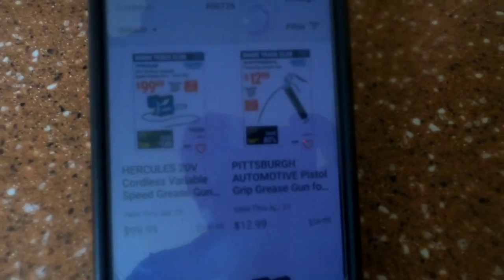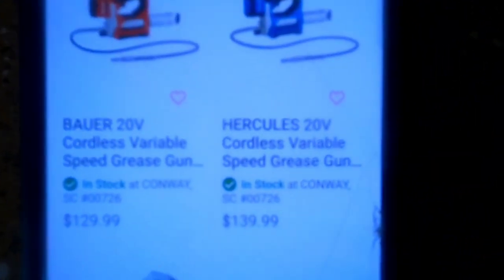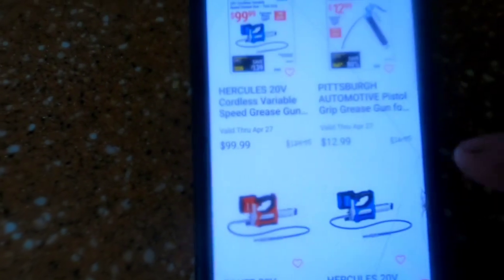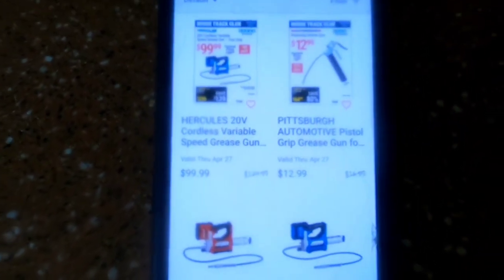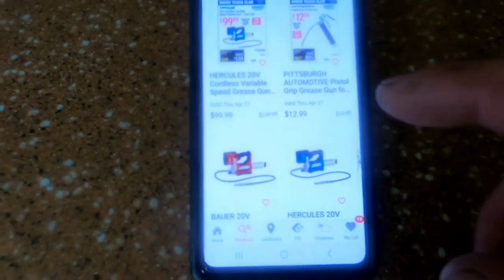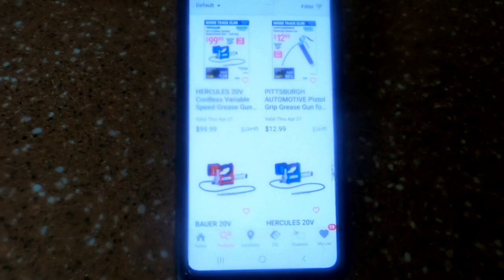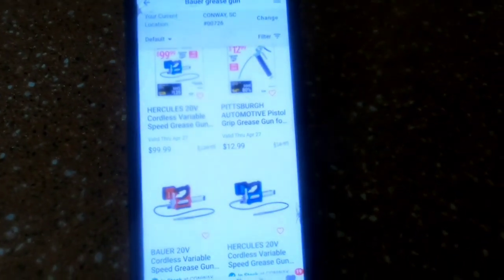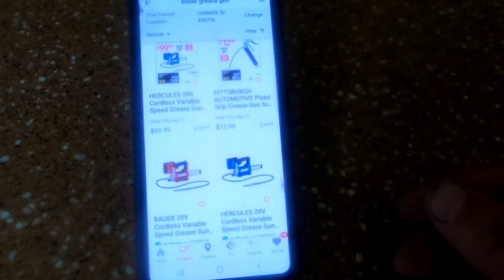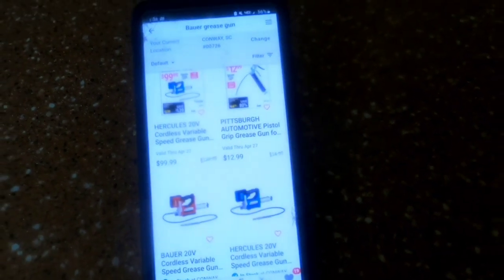I want to show you the Harbor Freight site. They have the Hercules on sale for $99, but that sale ends today, the 27th. It usually sells for $139. The Bauer over here, as I demonstrated, is $129. Since the Hercules sale ends today, the Bauer will probably go on sale tomorrow or next week. By the time I upload this video it may be too late to get the Hercules for $99, but the Bauer one will probably go on sale in the next week or so — they go on sale a lot.